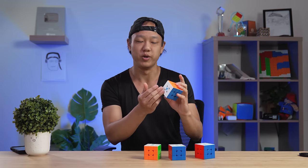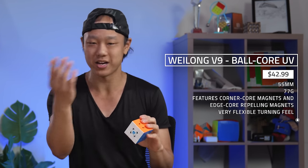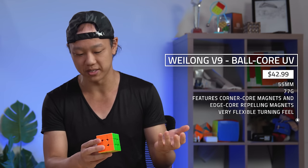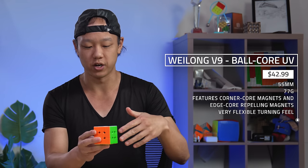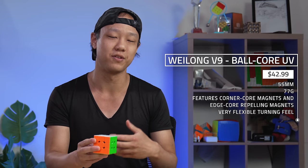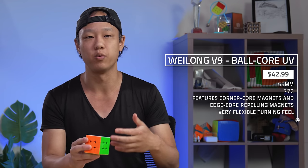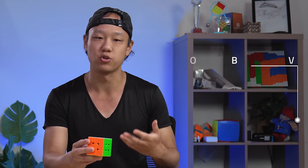Last, and the most recent release, is the Weilong V9. It's kind of hard to believe they've gone through nine iterations of the Weilong, but it's such a classic puzzle that it kind of makes sense. This is the most advanced version — it is UV-coated, it has the ball core, and it has repelling magnets on the inside of the edges. This cube is outfitted with all of Moyu's latest technology, and it's Moyu's expression of their best cube possible.